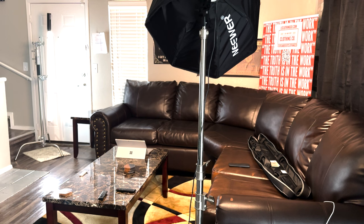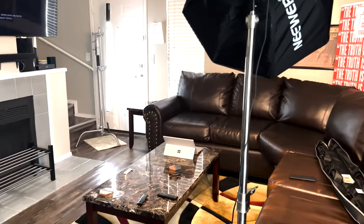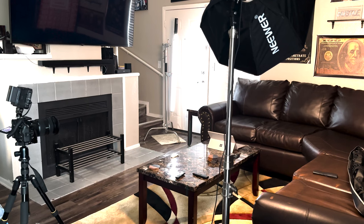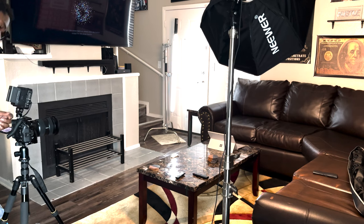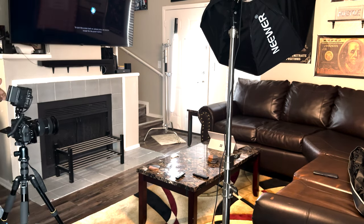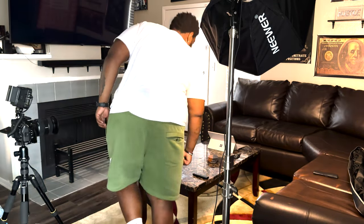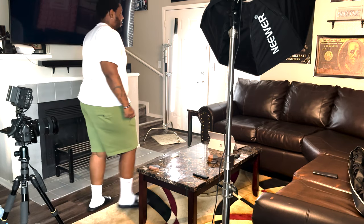The monitor I have is the Atomos Ninja 5, and that's what I'm using to shoot on right now. Of course I also have my Sony wireless controller so I can press record whenever I need to.